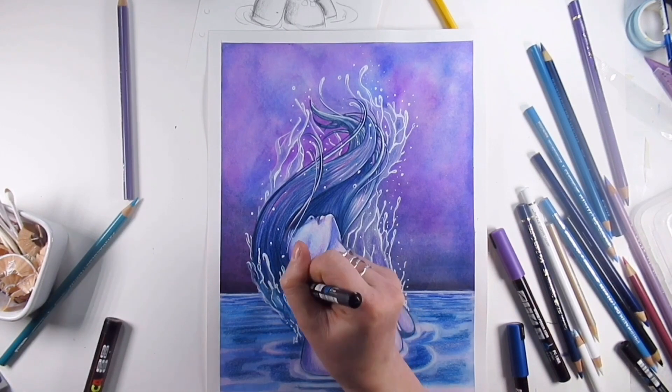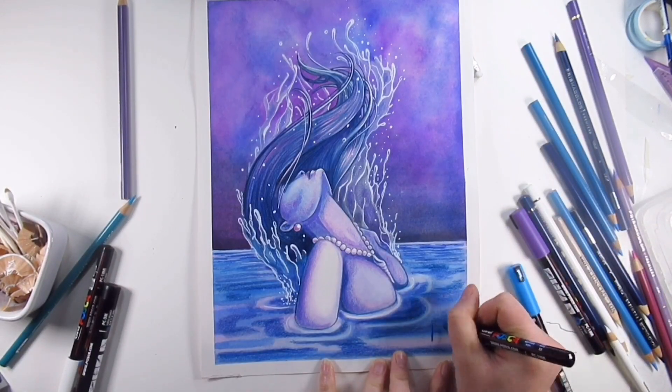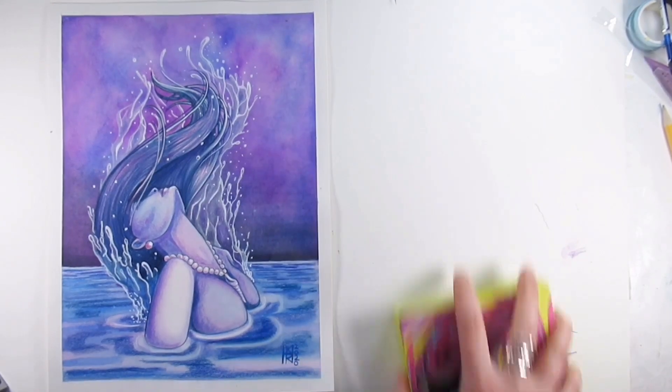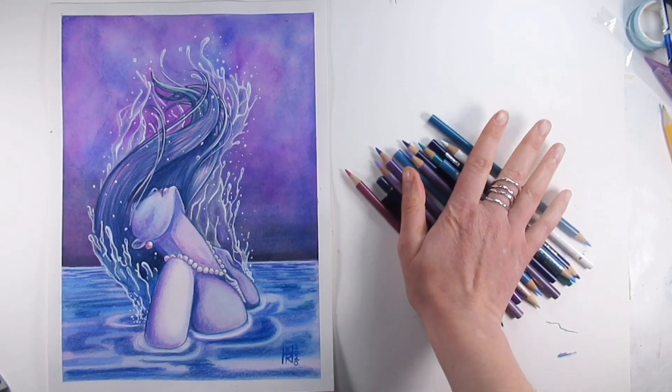I really love the fact that the Posca pens added that extra pop though — it just meant all those little details within the waves and all of the strands of hair really stood out, and I am really happy with how this turned out.